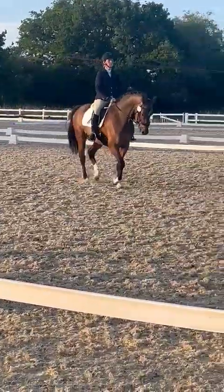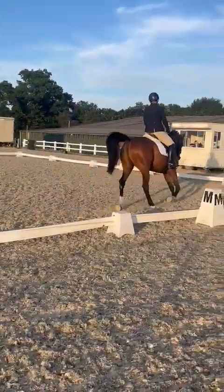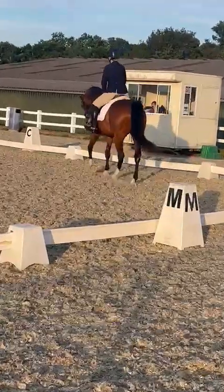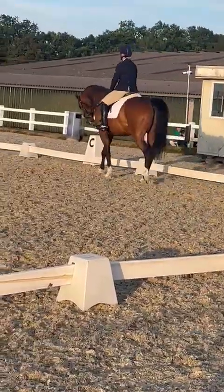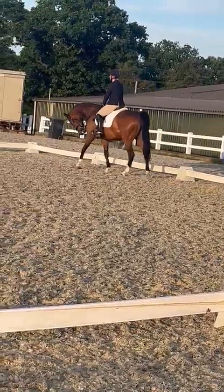M, medium walk. Between C and H, medium walk. K, X, F, change the rein in free walk on a long rein.